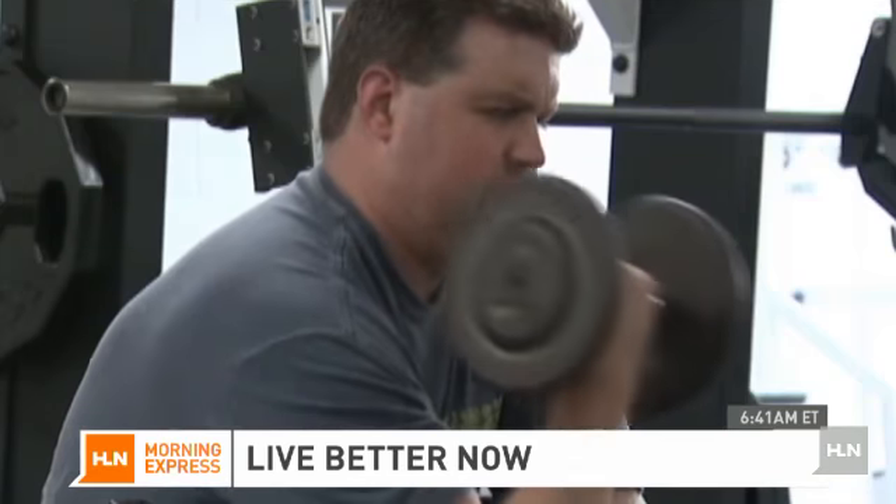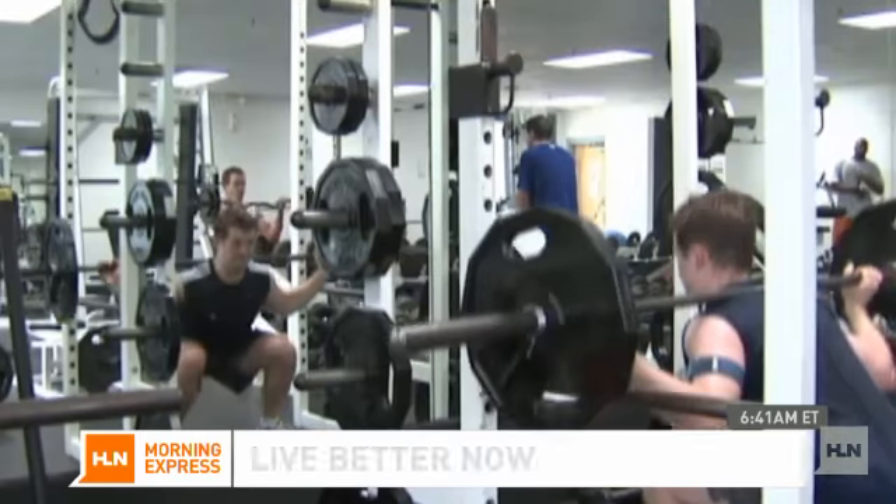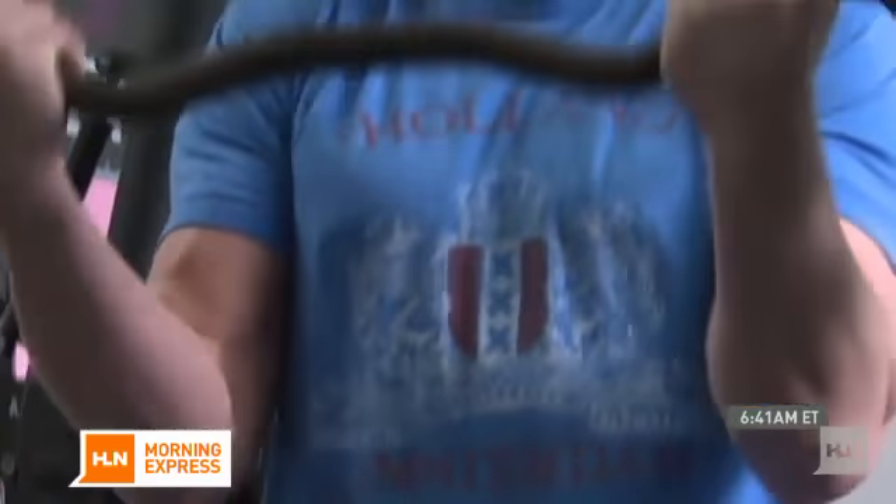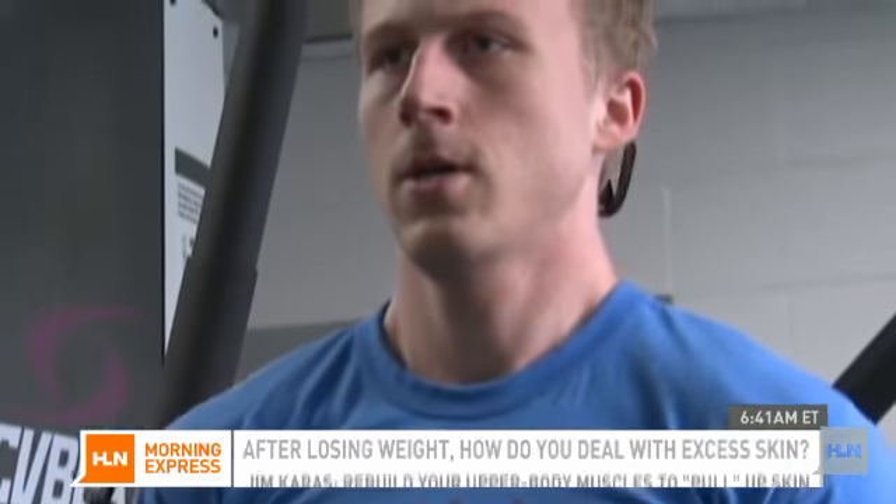I would love to see him really hit his strength training in his upper and lower body. If he rebuilds some of his muscle — and I said upper in particular — I kind of want to lift the skin back up. So think about it: if you build a little bit more chest, a little bit more shoulder, and he's dealing with some abdominal excess skin, we may be able to bring it up.